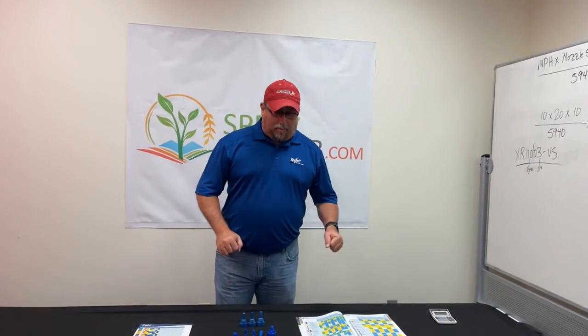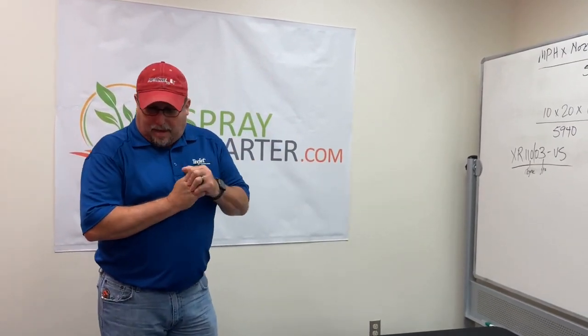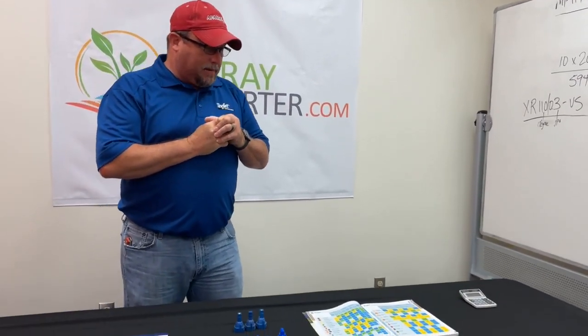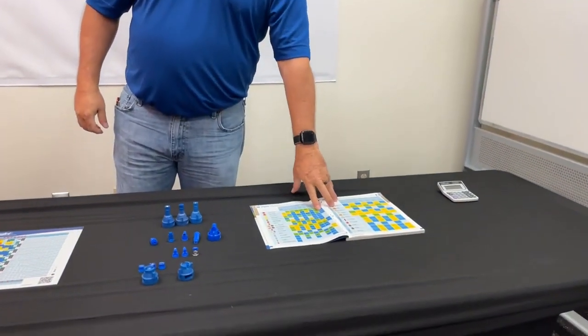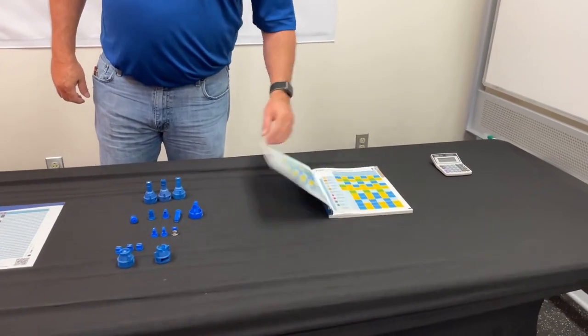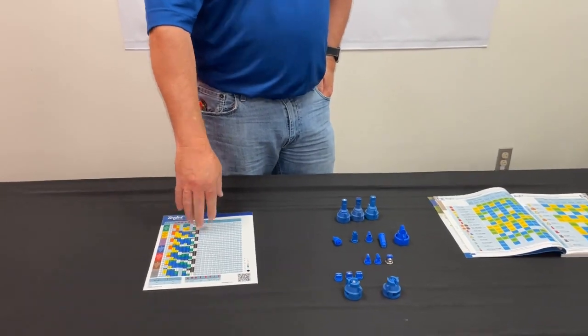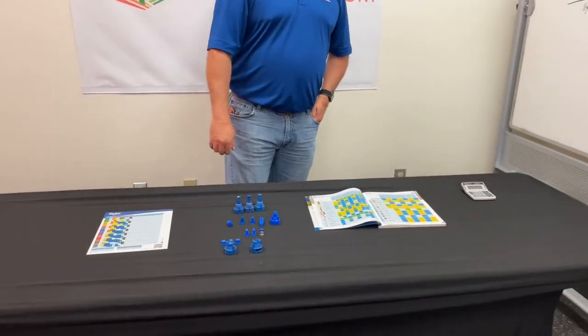I hope we didn't confuse you too much on the nozzles — this was pretty basic. Like we said, this is T-Jet only. We'll probably do some Greenleaf and Hypro and compare some other nozzles, but for today that's about it. I will put all of the links for T-Jet in the description where you can download this catalog and any other literature I might find helpful for nozzle selection. If you haven't already, please go and subscribe.